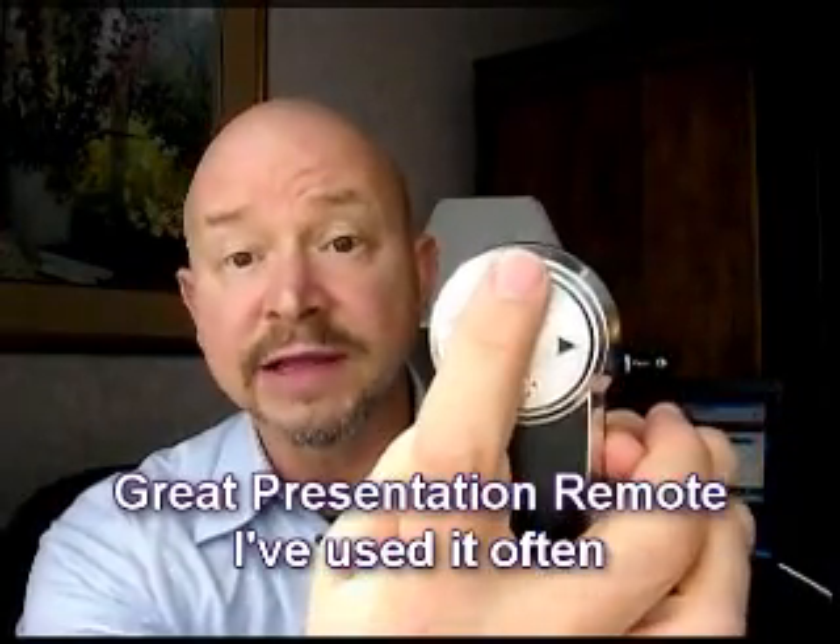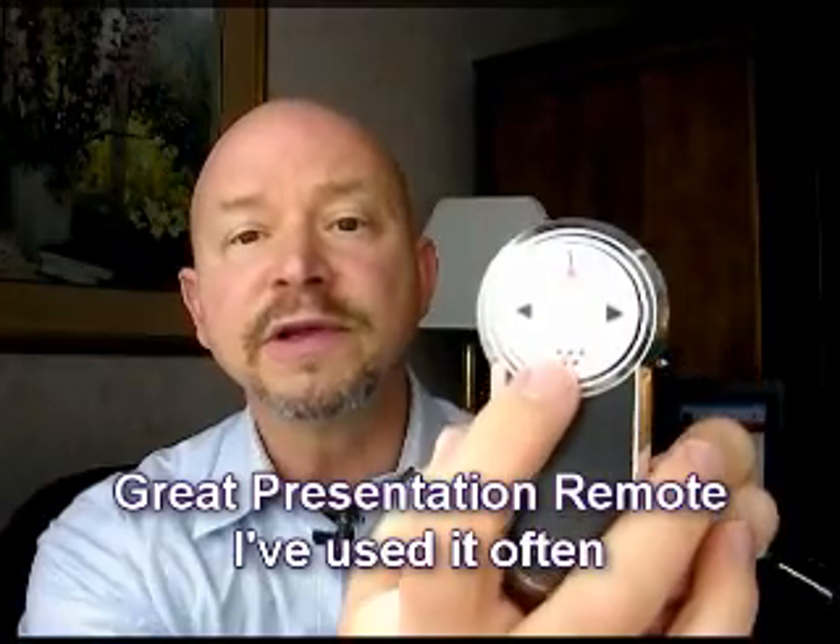Another one that I found really helpful is from the folks at Interlink. You might have seen this very popular one that can advance your slides forward or go backwards. It has a laser pointer, and you can press this button to black the screen out. A real nice little thing.